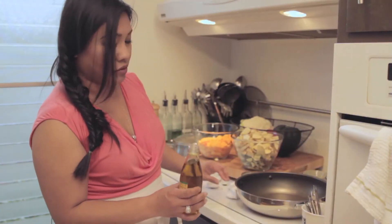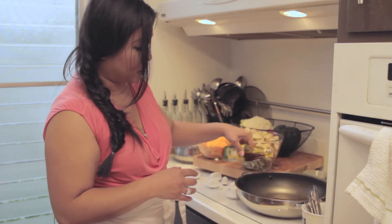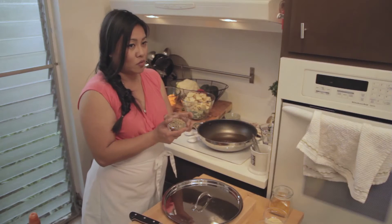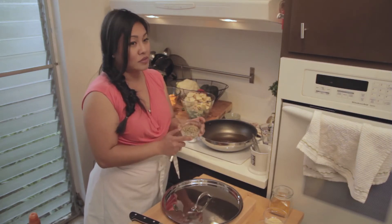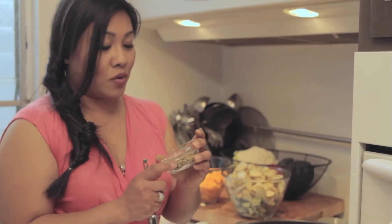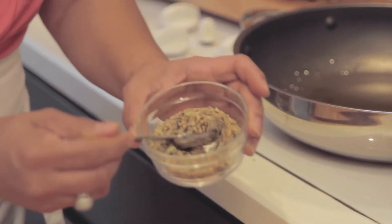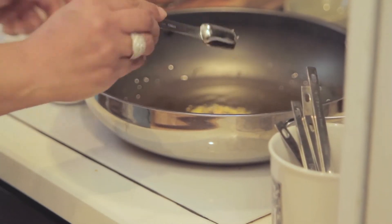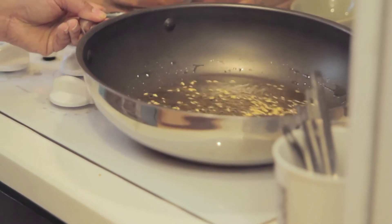I'm going to put about two tablespoons of mustard oil. With spices, before you start using them you need to either toast them in a frying pan or in this case we're going to be cooking them in oil. You want all the essential oils in the whole spices to come out and permeate the dish. We're going to take a teaspoon of this spice mix, add it, and just let it swirl around.